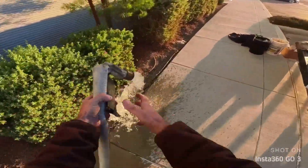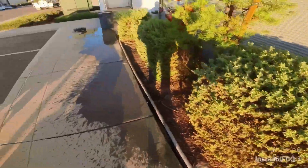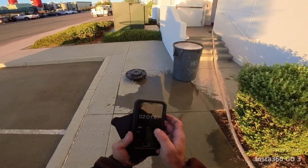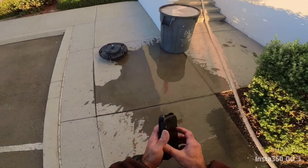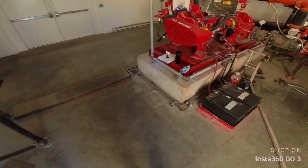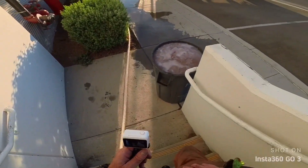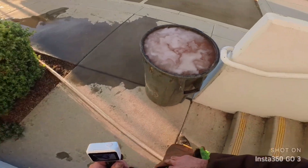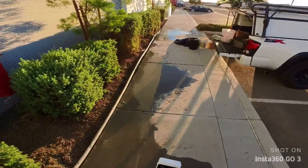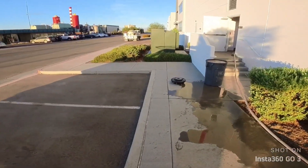One minute and 45 seconds to fill up that barrel. So every week I'm going to be watering these plants — no more water is going into the septic tank.